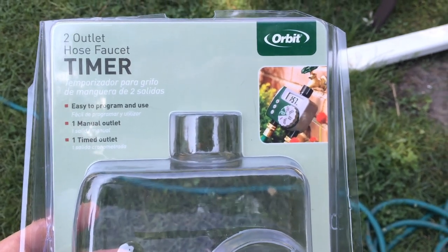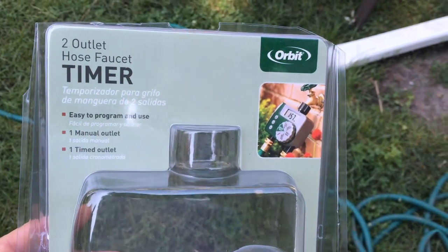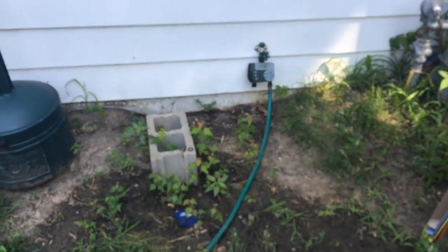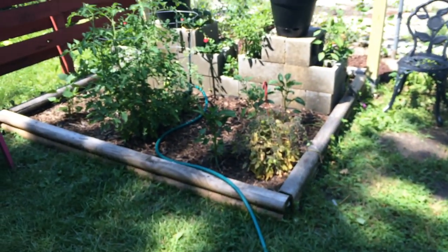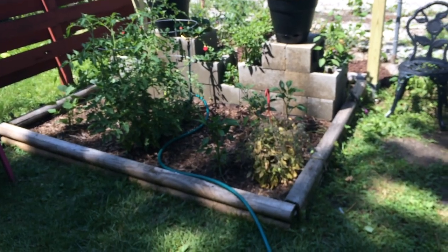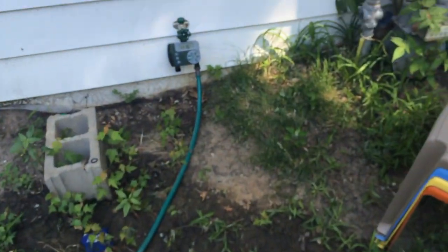Hey, what's up guys — just a quick video on this Orbit 2-outlet hose faucet timer. You can see it's already installed, not in the box. What it does is water my garden so I don't have to. So let's just take a look at this thing.